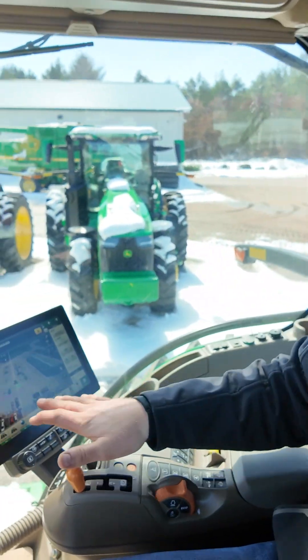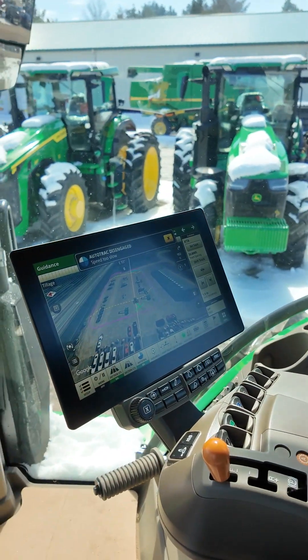Hello, this is Ben Bartel, the Vegetable Product Specialist. Today we will be doing AutoTrack Turn Automation in an 8R250. This is going to be done on a newer tractor, so this is going to have the new G5 display running the advanced license with the new satellite imagery maps.